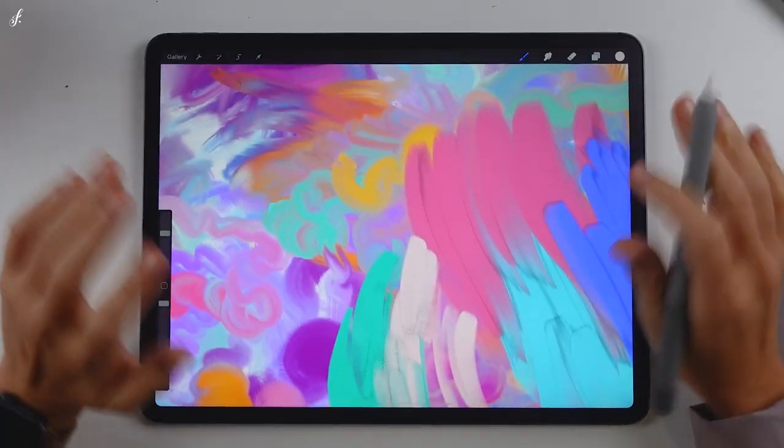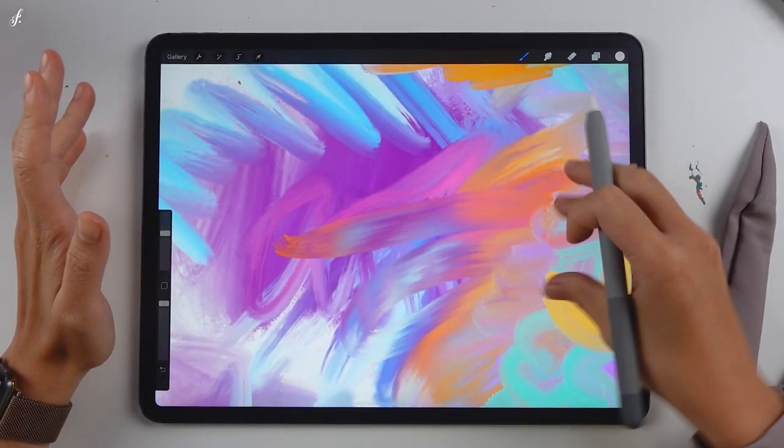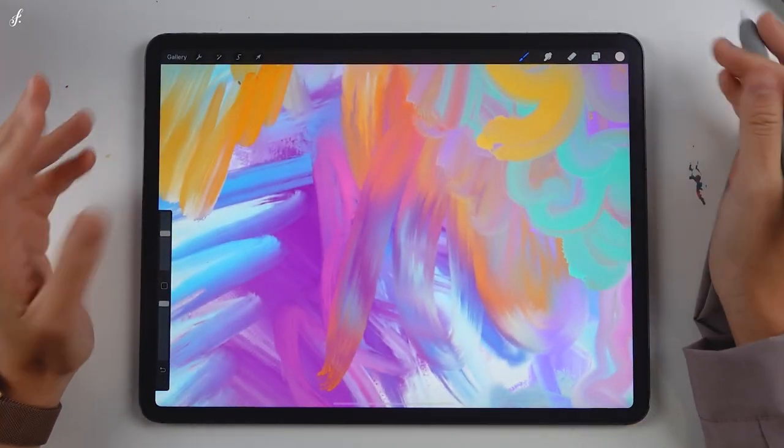As I said, this Freya Oil Wet set works best for someone who likes abstract or impressionist style, or you can do both — it's all up to you. I believe everyone has their own way to create their work, so just play around with the brushes to find out. Let's move on to the next brush set.